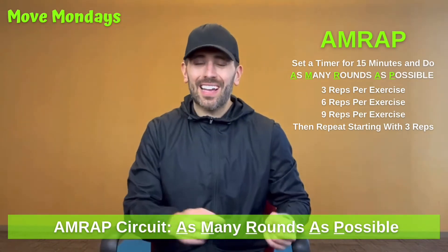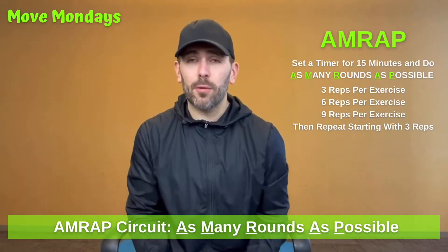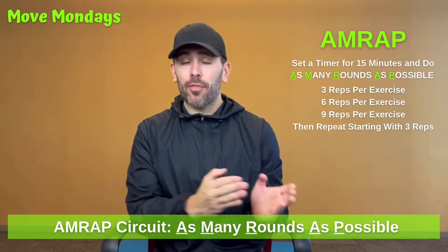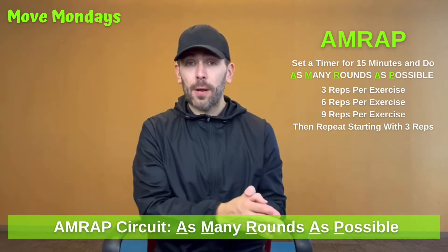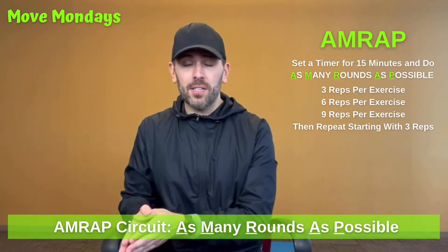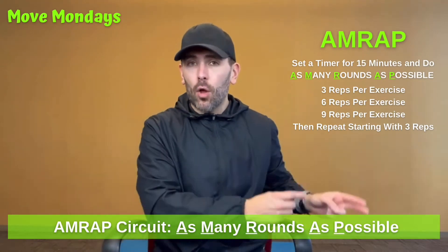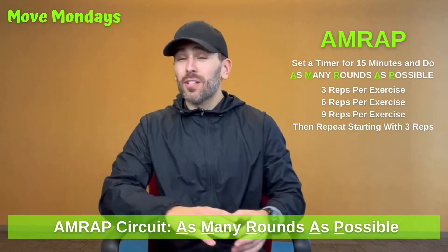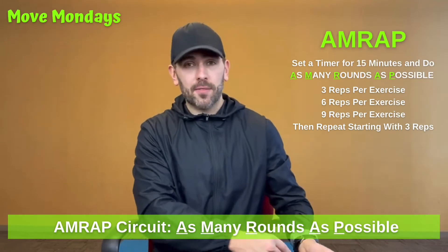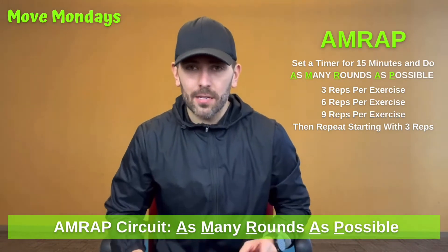AMRAP means as many rounds as possible in a certain time frame. With this workout, you'd set a timer for about 15 minutes and go through these three exercises at three rounds each — or you'll do three rounds of three reps, six reps, and nine reps. The first round you do all three exercises for three reps each, the next round six reps each, then nine reps each. If there's any time left on the clock after that, you start back at three reps and keep cycling through.